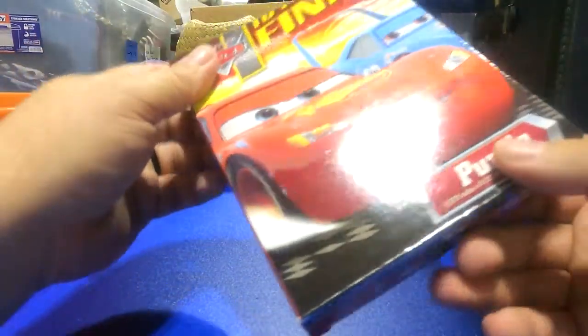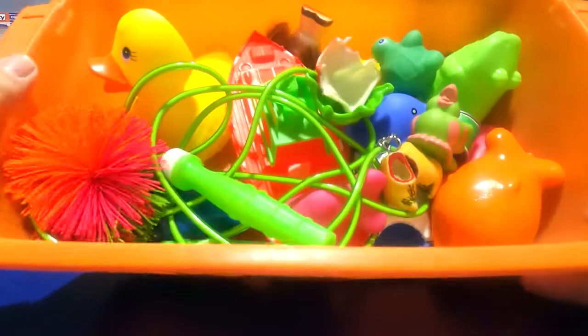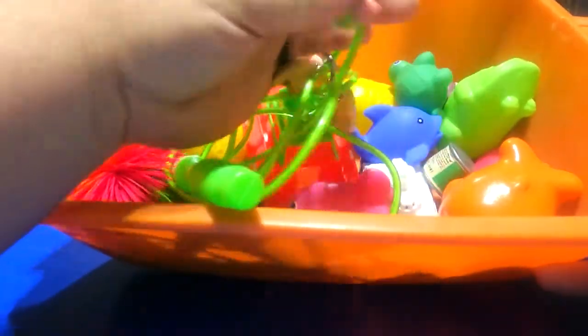And we've got a puzzle — I don't know if it's all there or not — this whole little bucket, a jump rope, some wooden shoes, and a turtle.